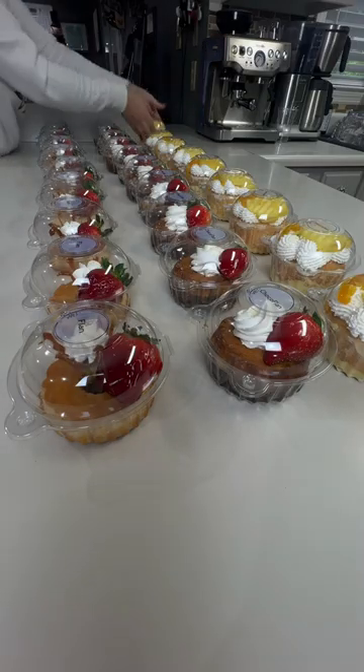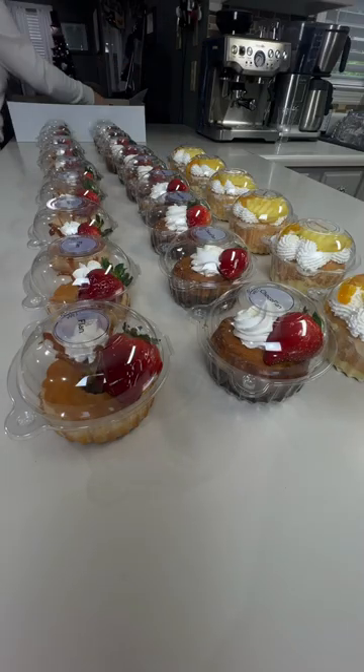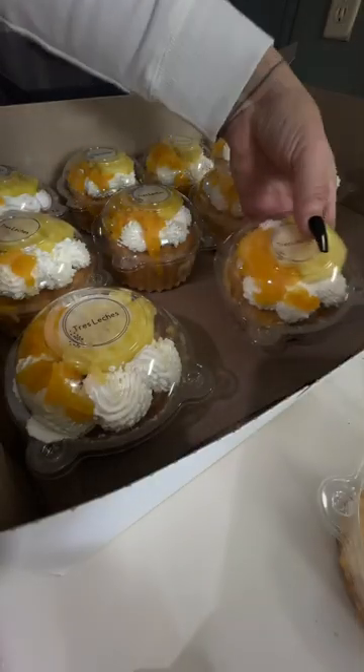Encontré estos little containers that fit perfect. I made labels for all of them y así es como los empaqué. Bueno, hasta la próxima. Peace.